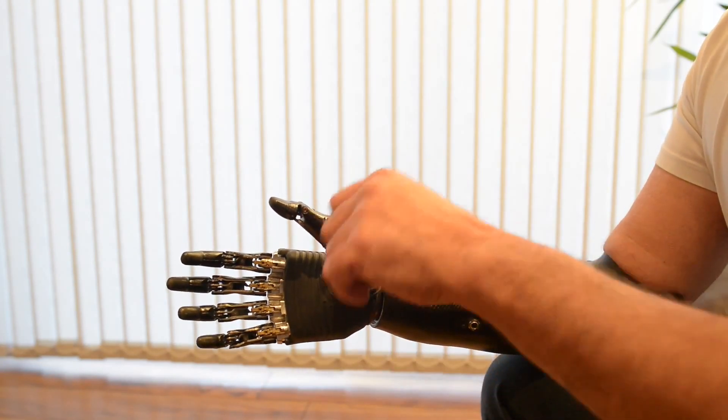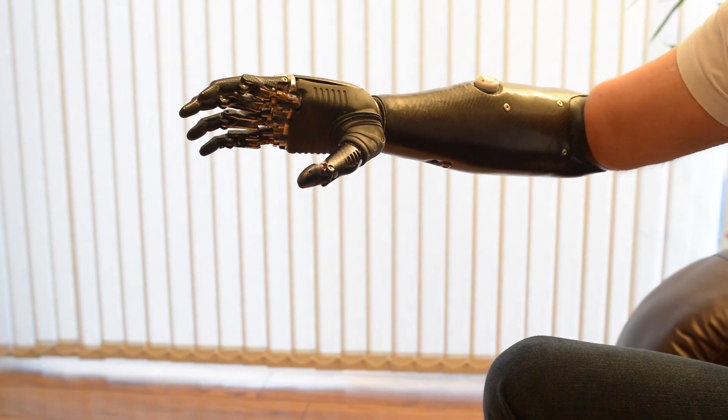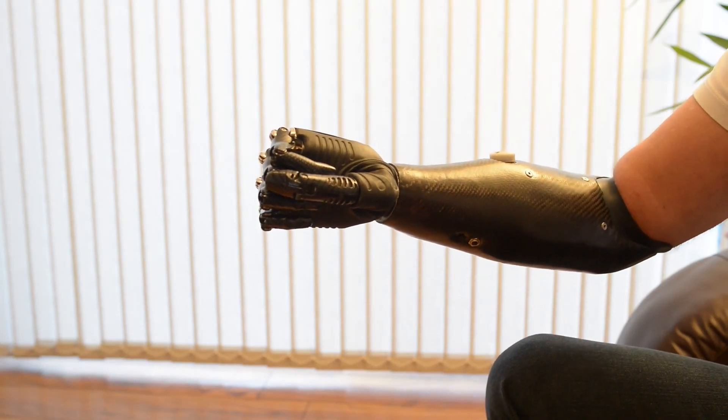We then move the thumb to this position and we can get a tripod grip, so picking up small things. We can then change the grip again. This is power grip — this is for heavy things. This is for shaking hands. This is for being human.